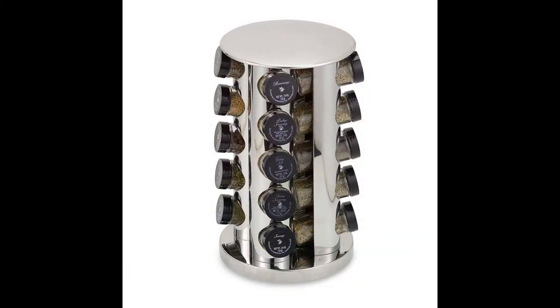The next item is a spice rack. Now, I didn't think I would be able to use this, but I have not had more fun experimenting with flavors in my life than I have now. I'm even at the point where I'm making my own breakfast sausage because it's literally filled with natural flavors I can use to create dishes and make them flavorful.